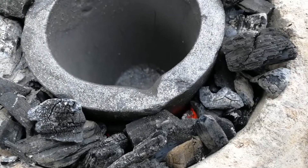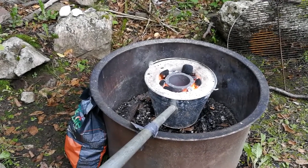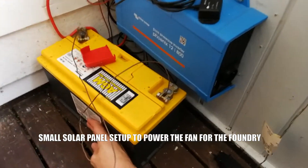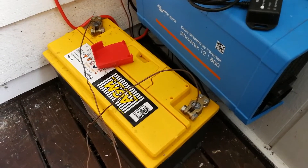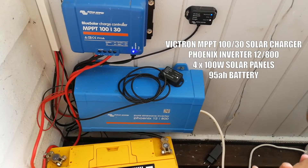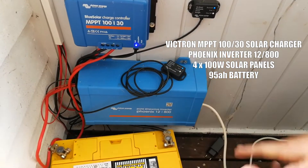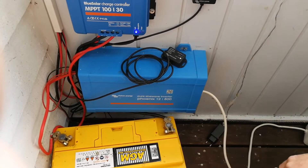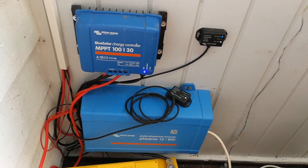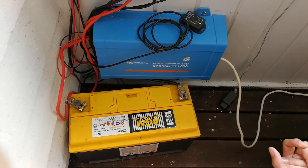It looks hotter and hotter — we feel like we're actually getting there soon. This is the setup: the fan is connected to a battery which should be fine for this kind of job. It's a Victron Energy Blue Solar Smart Charger connected to 400 watts of solar panels — four times 100 watts. We also have a pure sine inverter Phoenix 12 volts 800 watts, though that's not being used in this project. We have a battery with 95 amp-hours and we're going to connect directly to that.